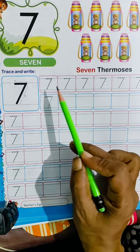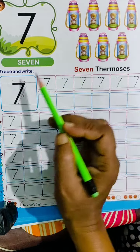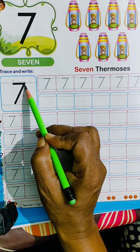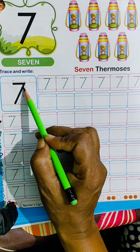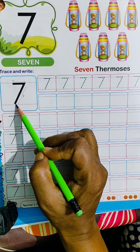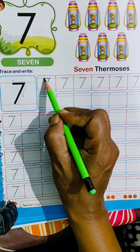Now you have to trace and write the number 7 as shown here. First, a slipping line at the top, then a slanting line downwards from the right end.